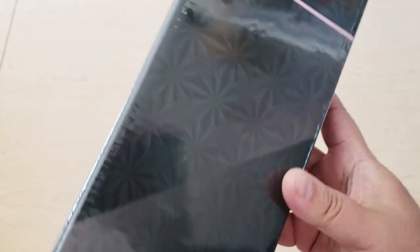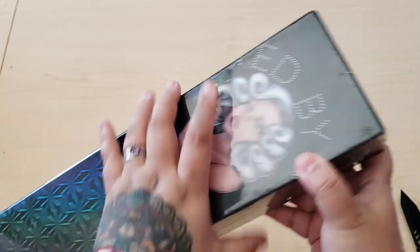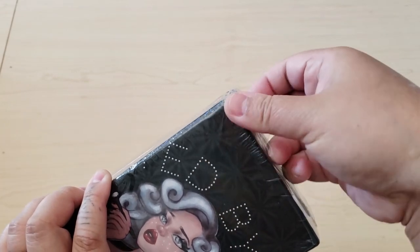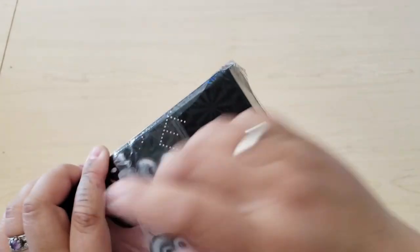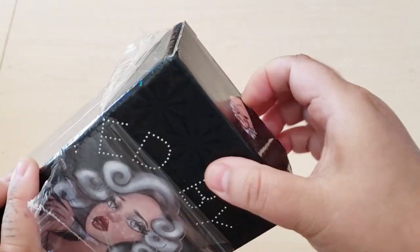Here's the box — it has like a holographic sheen to it. I'm very excited for this one. I've been wanting the Hornet for a while, and it's kind of just been sitting — to be honest, it's been sitting in the bag since I got it a few months ago.